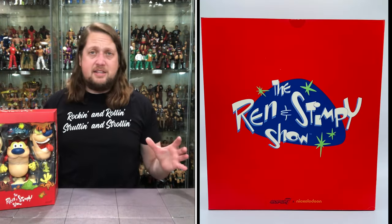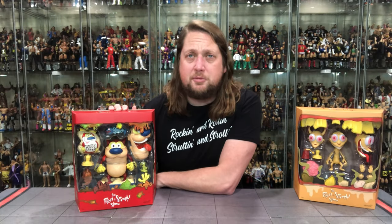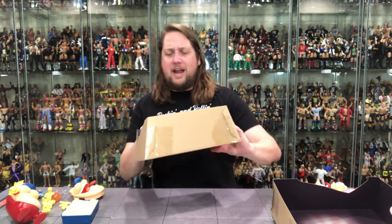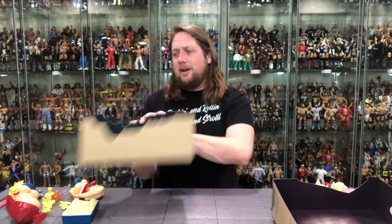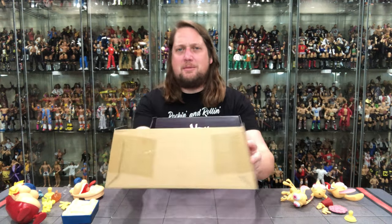We've got Ren and Stimpy out of the package. Before diving into accessories, I wanted to point out this little easter egg on the packaging — it says 'Oh joy, oh joy!' on Stimpy's box, and Ren of course got 'You idiot!' right there. Some classic Ren and Stimpy phrases in the packaging — a fabulous job on the packaging.